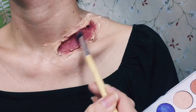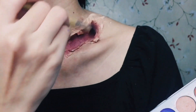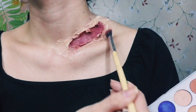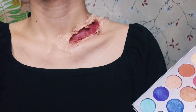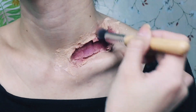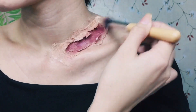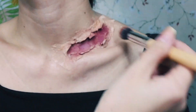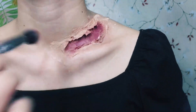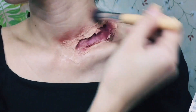I'll be applying foundation as well onto the surrounding skin and tissue paper to make it look more natural. I'll also be using a light brown eyeshadow to make the skin color look more natural and to create an inflamed effect around the wound, like it's starting to have inflammation from the cut.